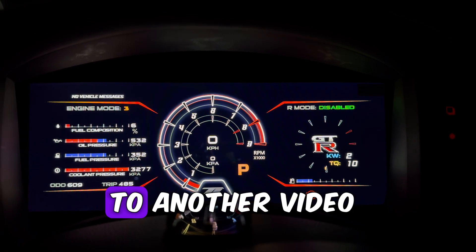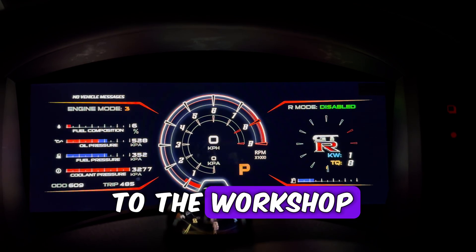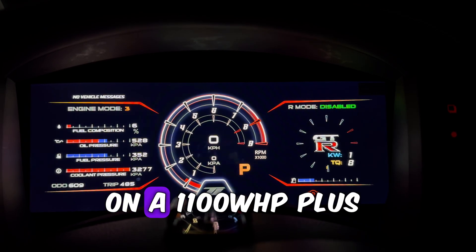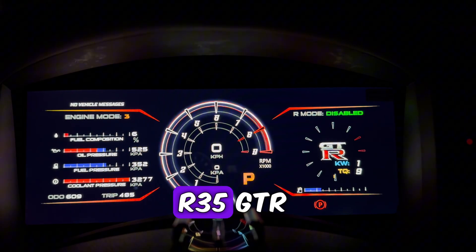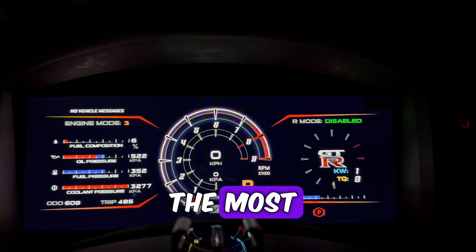Welcome back to another video on the channel. In this video we're heading to the workshop to start the build on a 1100 wheel horsepower plus R35 GTR VR38 block.